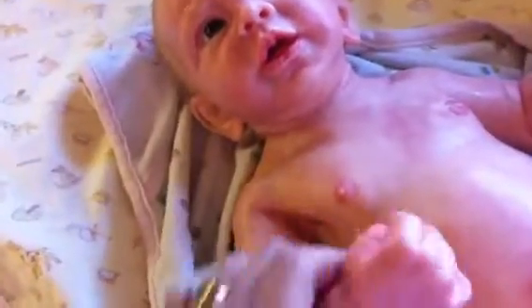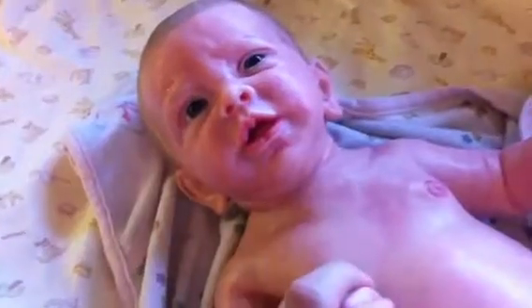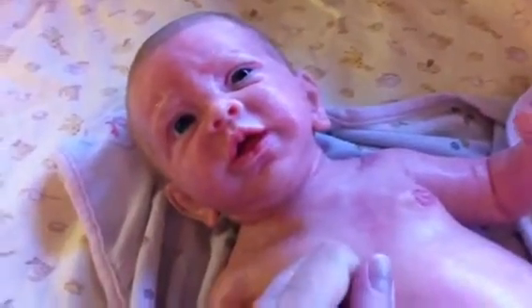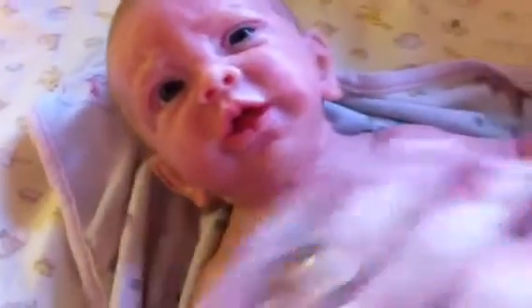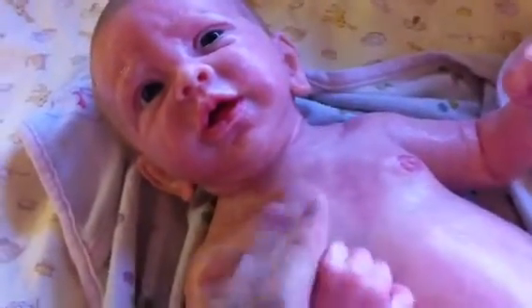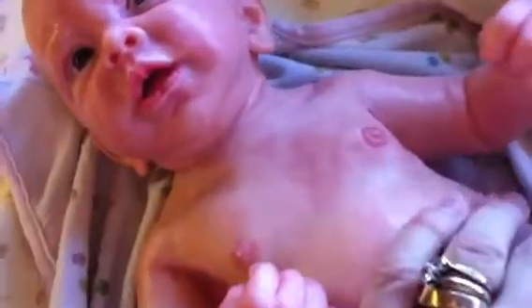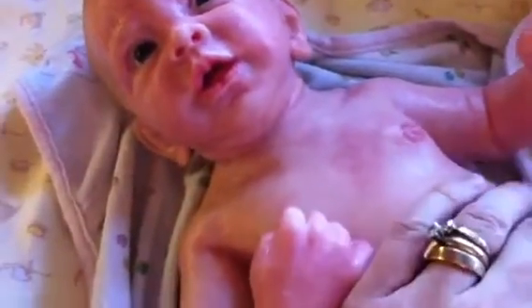Her silicone is so very different than the Ecoflex 20 that the Macquarie babies I had were. She's a little bit more firm, not really sticky but a little bit tacky. Once you give her a bath and she's all dry, she's not quite as soft.